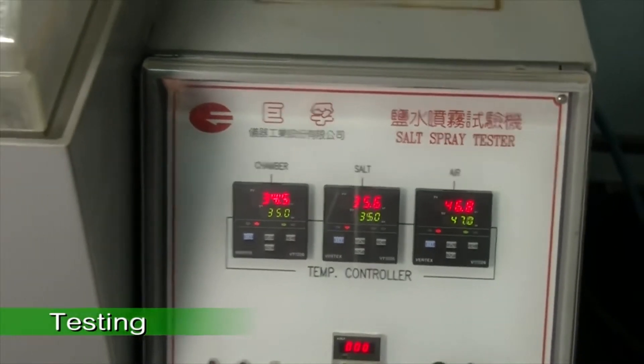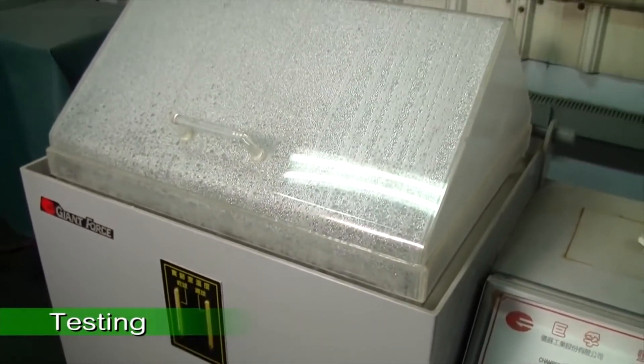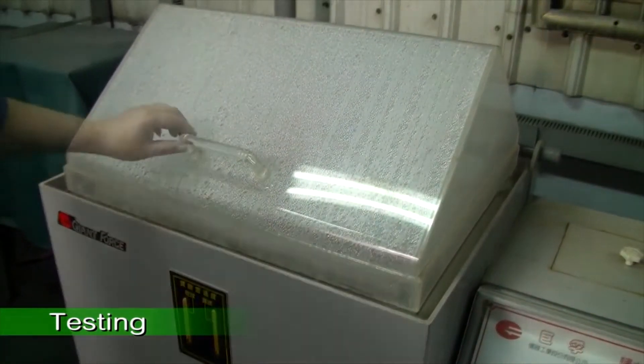The test samples are mist sprayed with atomized salt water for 48 consecutive hours. If the plating has been done correctly, the samples will not rust.